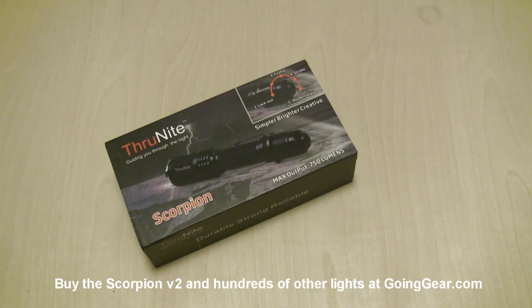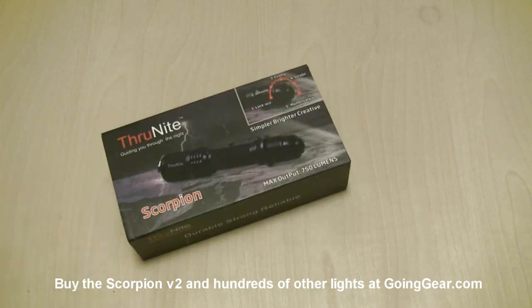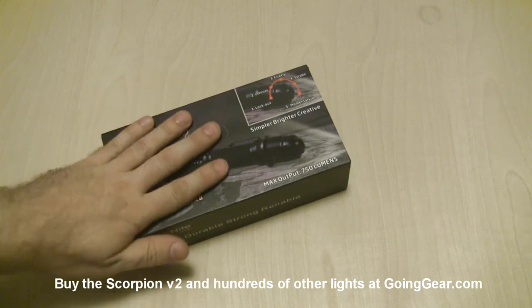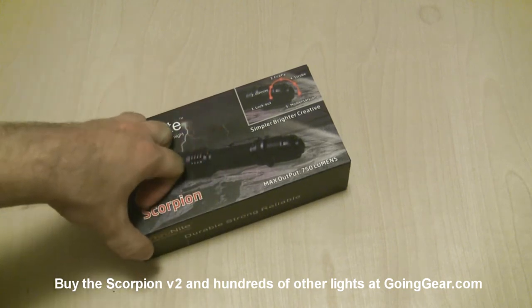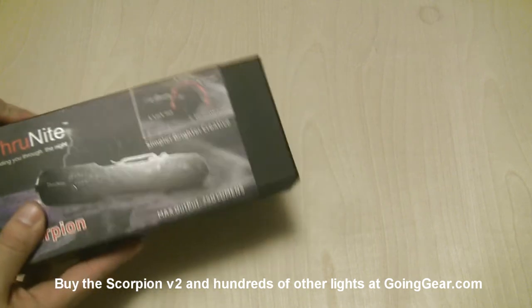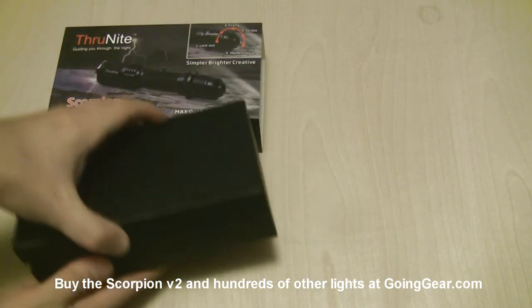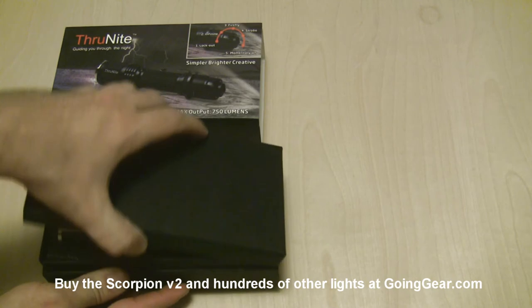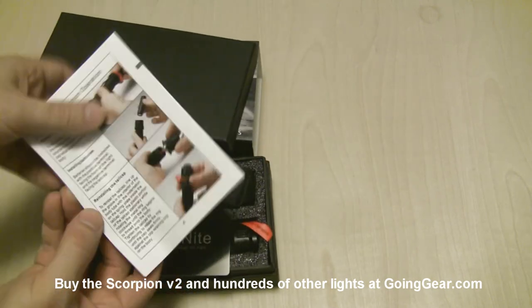Hey guys, it's Marshall from Going Gear and today we're going to take a look at the new version of the ThruNight Scorpion. This is version 2. They actually listened to the feedback that all the customers and dealers gave them and used that feedback to make some improvements to their light. I really like it when companies do that, so I definitely want to encourage it. A lot of times when companies release a new version I don't go over it, but I definitely want to go over this one because I like to encourage when they listen to feedback and make changes.